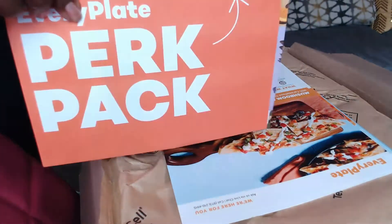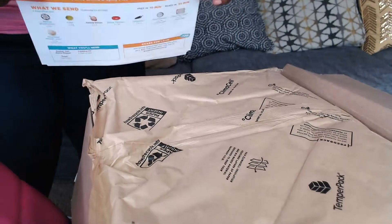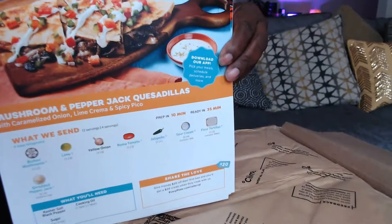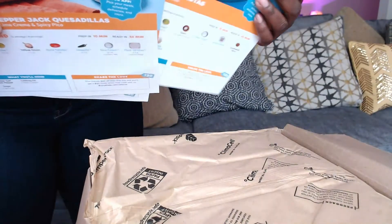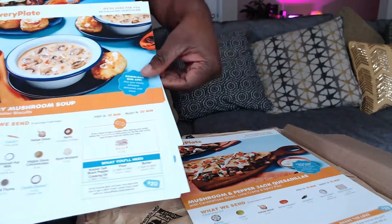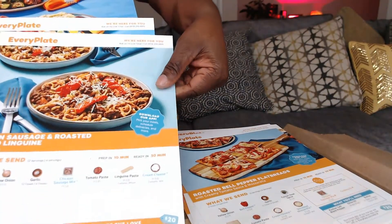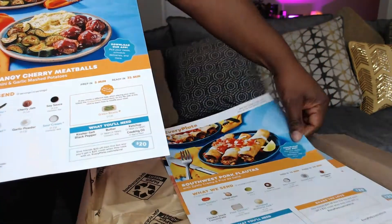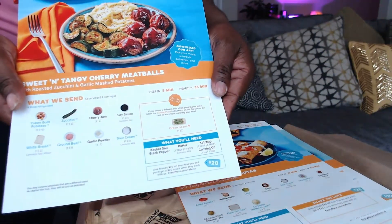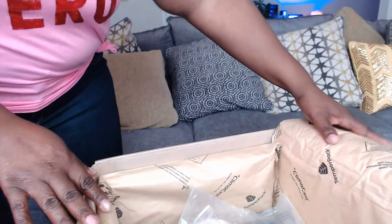Let's get into the box. First, there is always a perk pack — this is basically things from one of their vendors, so we're just gonna put this to the side. I absolutely love these menu cards. I got one to see, so we got the mushroom soup, roasted bell pepper flatbread, chicken and sausage pasta, southwest pork flattas, and sweet and tangy cherry meatball. These are the things I ordered for this week.